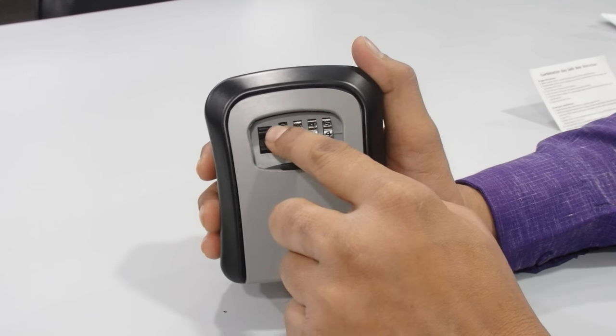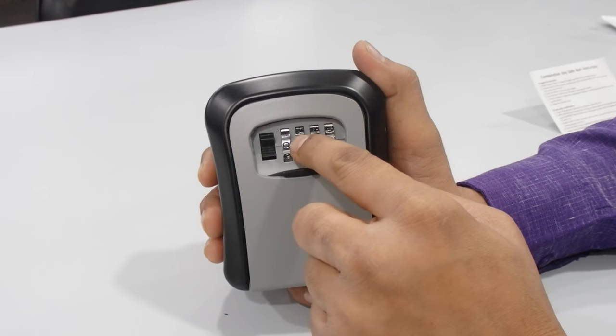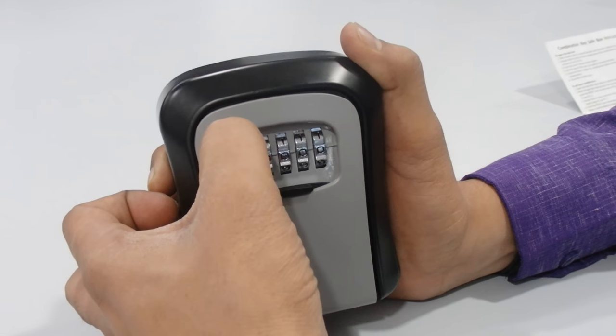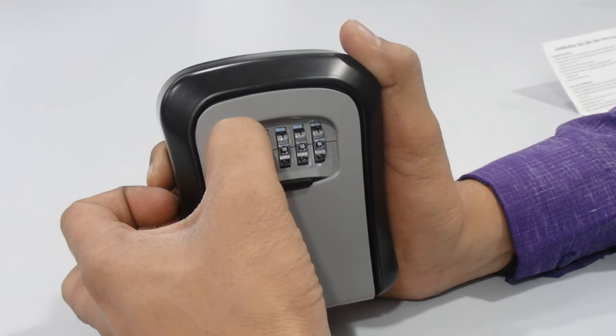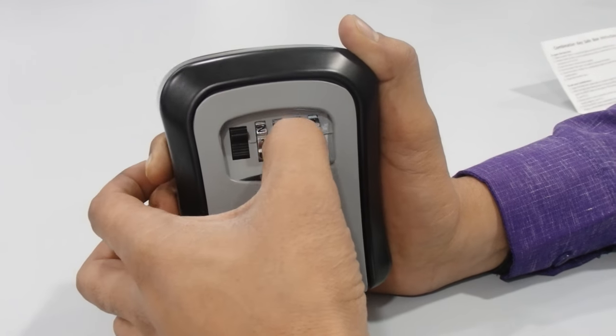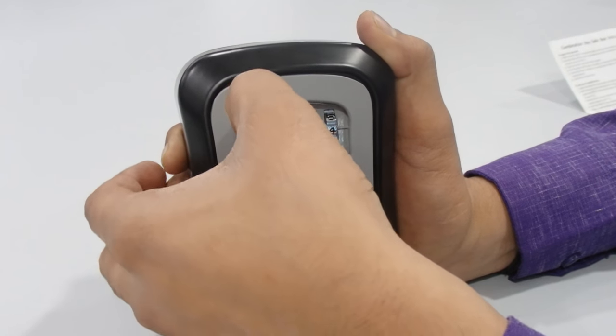I will now try to open it with the old factory combination zero zero zero zero — and you can see it will not allow me to open it. I'm trying to pull it back but it's not allowing me. Now I'll set the correct combination — one two three four — and open it.